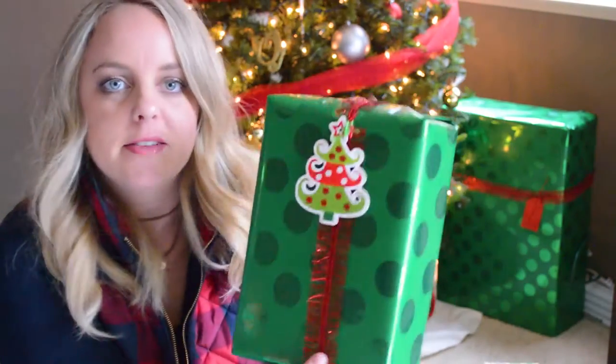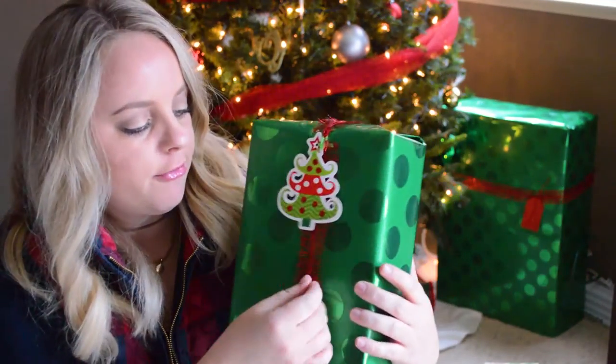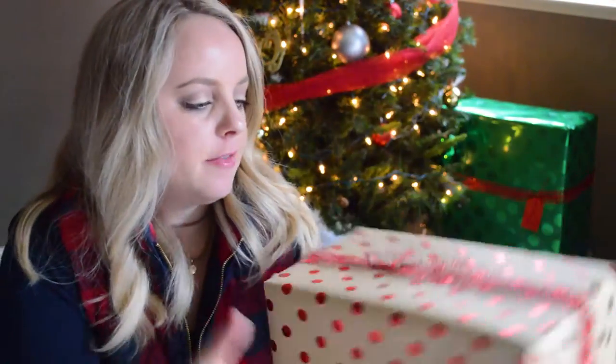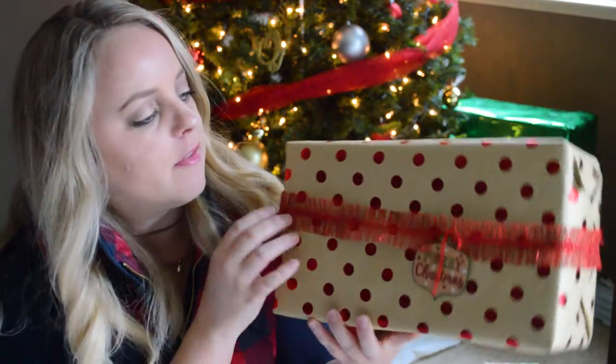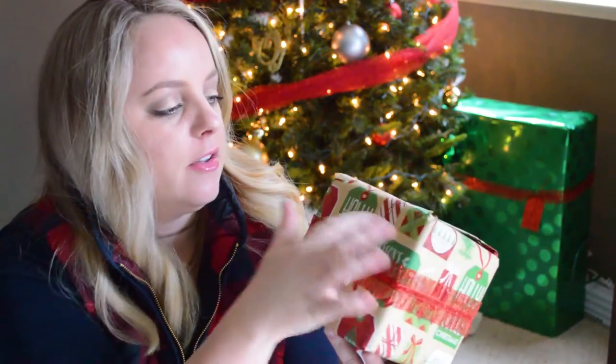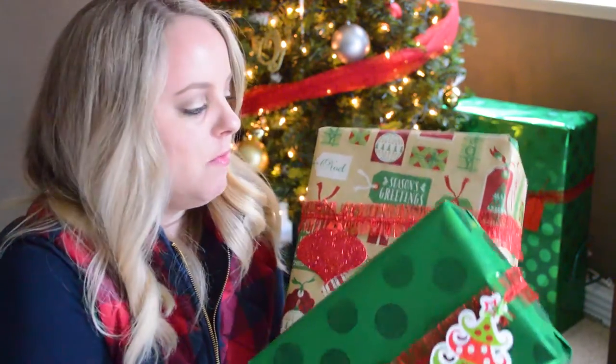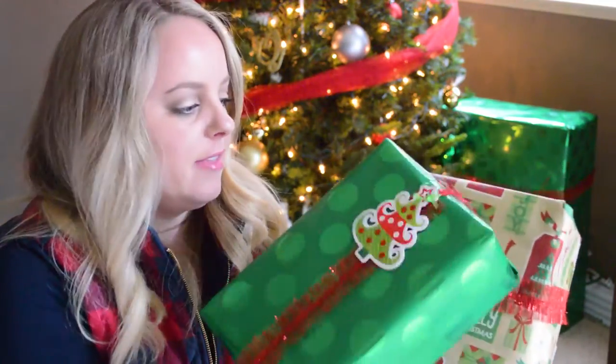Let me show you a few of the presents I have wrapped so far. This one here I used the green polka dot paper with the frilly red ribbon, and then I used the Christmas tree tag. I did the craft paper red polka dot one here with some more of this ribbon. And then for this gift, I used the one that has the print all over it with the frilly ribbon, and then I have the candy cane tag. When I'm giving multiple gifts to someone, I like to use the multiple papers to kind of layer the gifts together and make them all look cute.